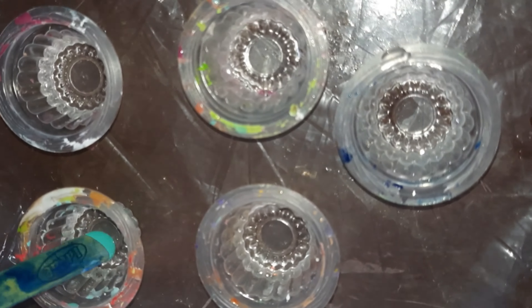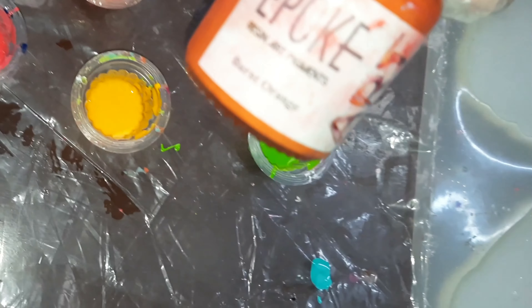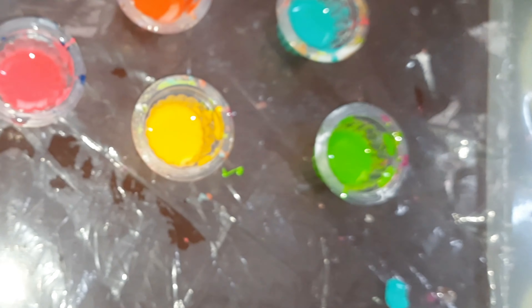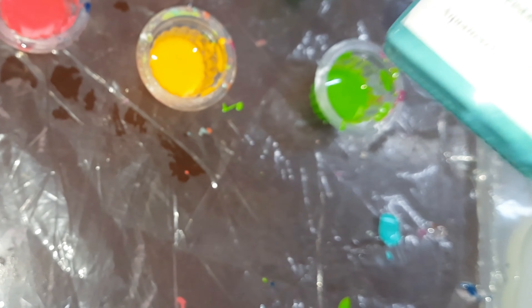Add the clear resin to separate small cups and then add the Hippocart pigments. Add very little pigment to it. The colors which I am using are burnt orange, golden yellow, lemon mint, cardinal pink, and aquamarine blue.